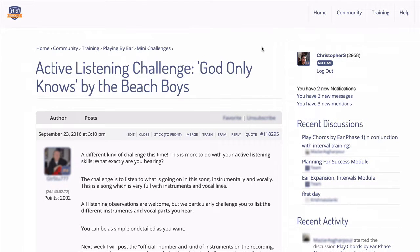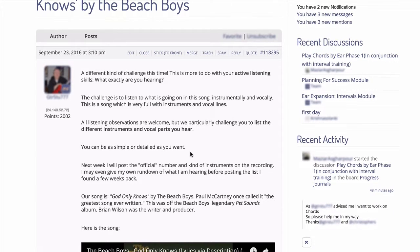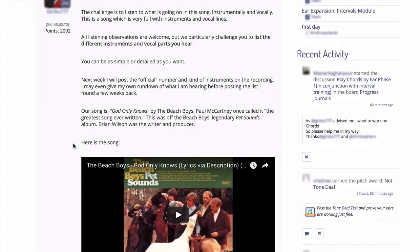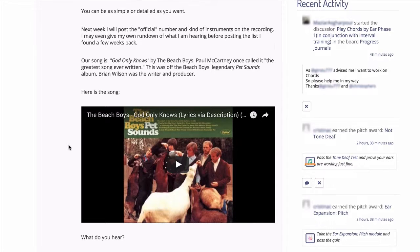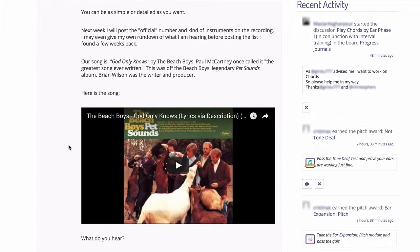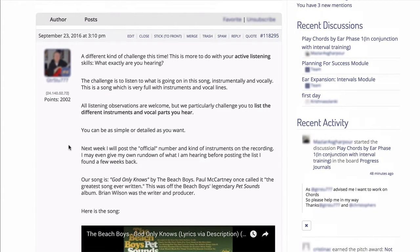The next new thing we introduced at Musical.U this month was a new mini challenge. We organize these regularly for our members as fun ways to apply the skills they've been developing. Our community conductor Stuart decided that this one would be an active listening challenge, so the aim was to test your ability to really listen to music — not just hear it, but to pick apart what's happening in the music by ear. He chose a classic Beach Boys song, and challenged members to identify just how many different instruments and vocal parts there are on this particular Beach Boys recording. We had some good entries from members and a lot of discussion about what people could and couldn't hear in this track.